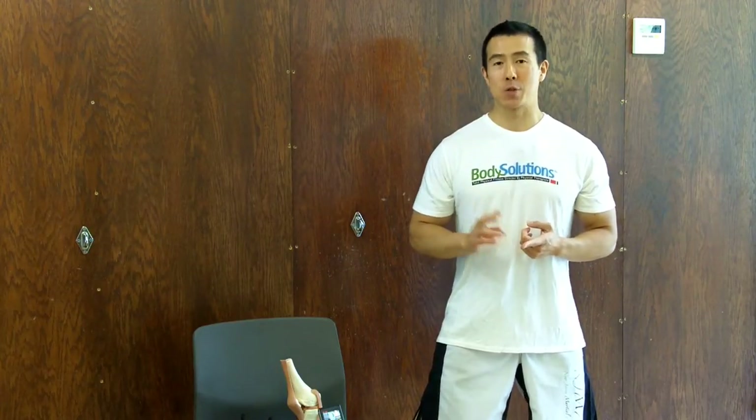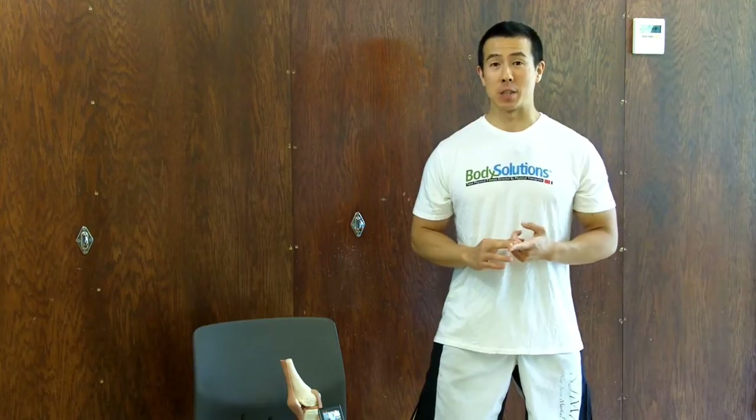In this video, you're going to learn exactly why you should never do the wall squat, why it's horrible and damaging to your knees, and what you can do to protect your knees from injury. Hi, my name is Dr. Steve Young, owner and founder of Body Solutions.